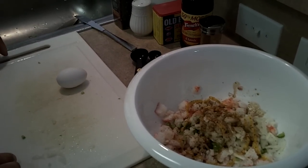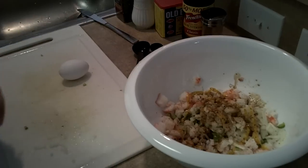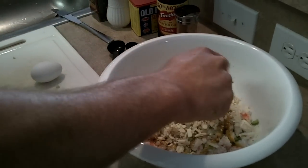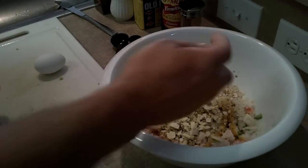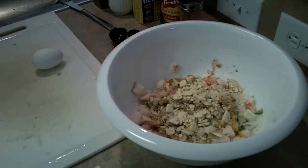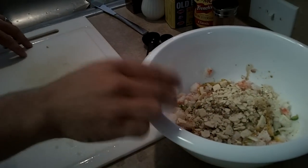Then we have to use three saltine crackers, crushed — that's going to be a little breading, kind of just hold everything together along with the egg. If you don't have the crackers, you can use breadcrumbs, or if you had to, you can take a piece of bread, put it in a toaster and crunch it up. Then we're going to use our egg, just one egg.